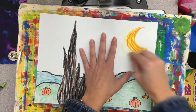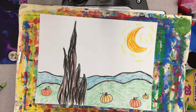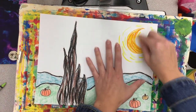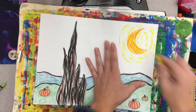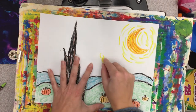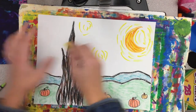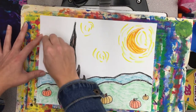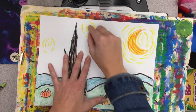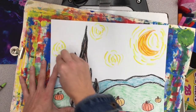Now I'm going to grab a yellow and just kind of add some lines to make my moon look like it's glowing. I'm using more than one shade of yellow to make it look a little bit more interesting. Now let's add some stars — it wouldn't be Starry Night without some stars. I'm just making little choppy lines kind of in a circle shape, and I'm going to go back in and layer more than just one color, adding a few shades of yellow and then a little bit of orange.